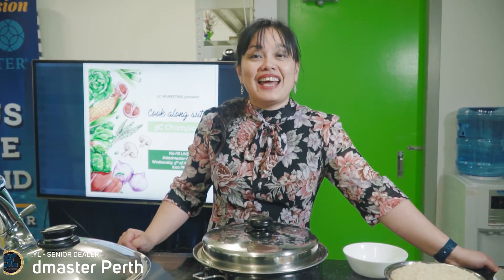Hello everyone! This is Sheryl once again from Salad Master here in Perth. Today I want to show you how to cook a chicken biryani the traditional way. The only difference is we will not be putting any oil.